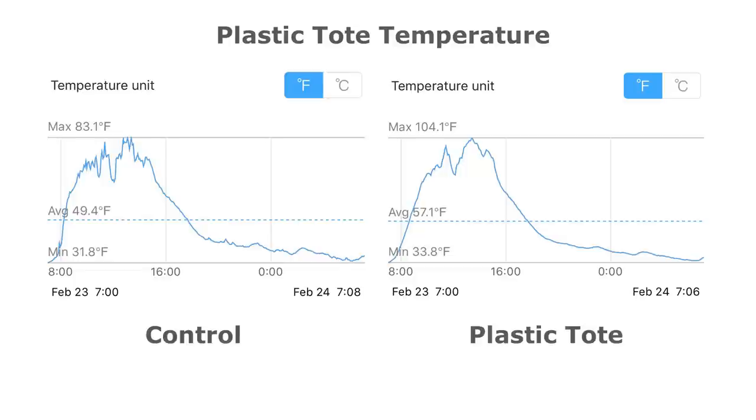After placing the sensor, I covered all sides of the tote with soil to lock in heat and humidity. After running the system for a day, the readings are in: the control is on the left and the plastic tote on the right. The maximum temperature for the day was 83°F (28°C) outside, while inside the tote it went up to 104°F (40°C). The minimum outside temperature was 31.8°F (-0.1°C), just below freezing, while inside the tote it was about 34°F (1°C). The tote was 21°F (11.6°C) warmer during the day and 2°F (1.1°C) warmer at night.